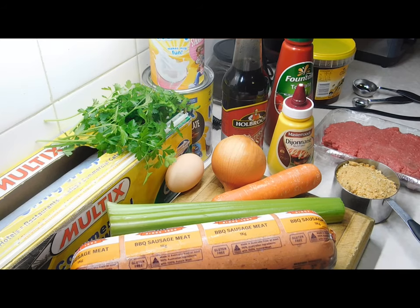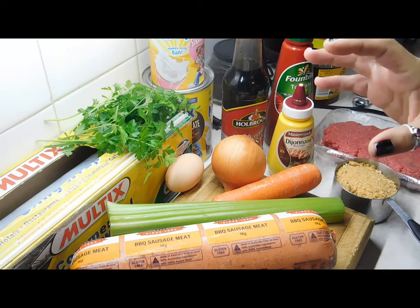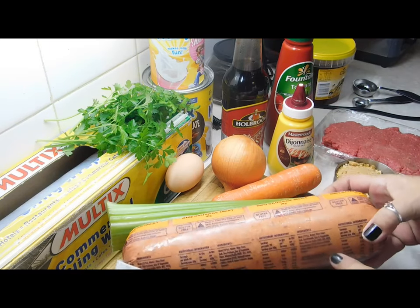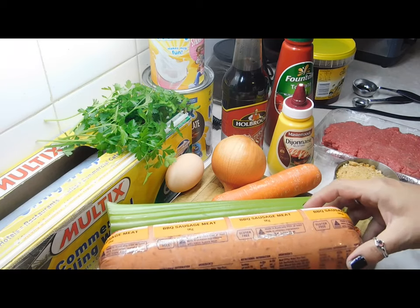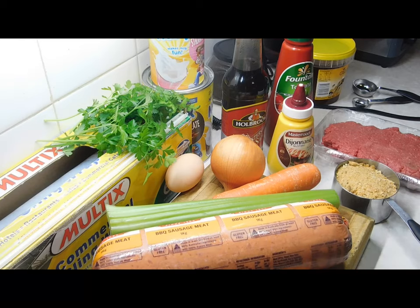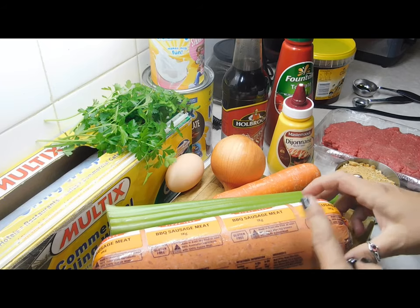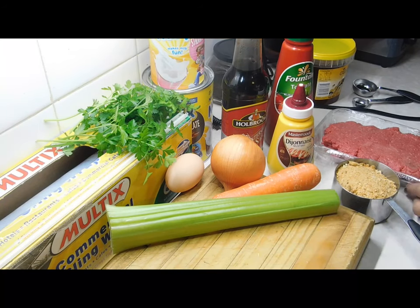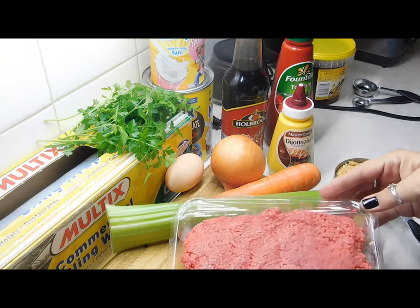Hopefully we've come a little way since then. For this one we are going to need 250 grams of sausage meat. I had a kilo one in the freezer so I'm just going to cut 250 grams off it. If you've never bought it before, at the IGA you can usually get it in the section where the sausages are, or from the butcher or meat store as well.